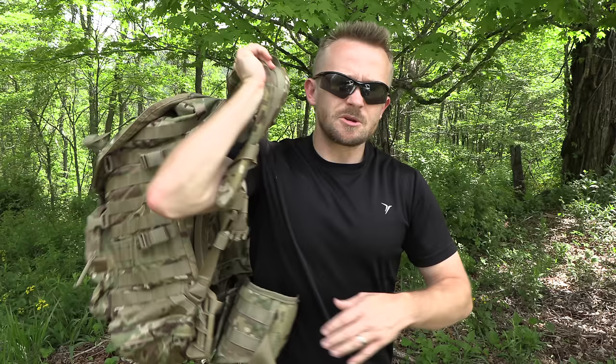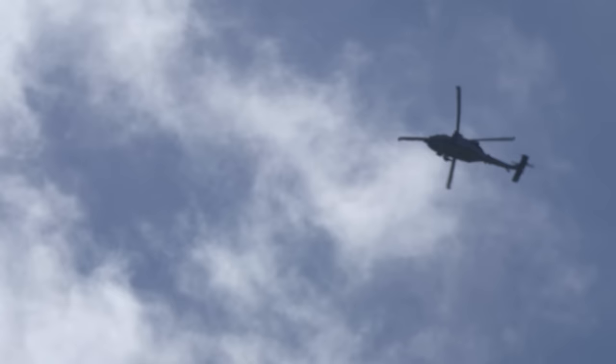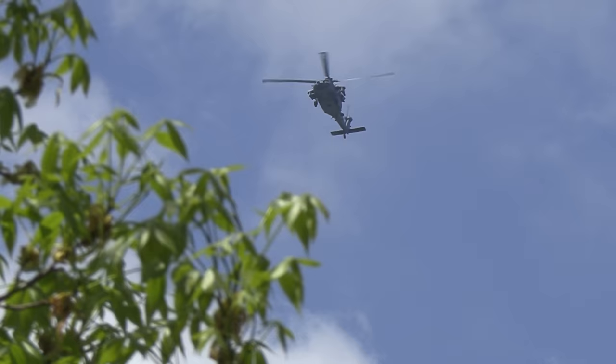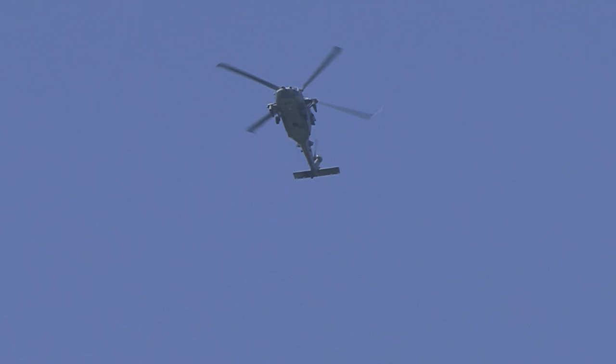So guys, that pretty much wraps it up for the MOLLE 4000 pack. This is the very first look at this pack — from what I understand, this is the first time it has been seen on YouTube. In the future, if you guys want, we can do a versus episode: this pack against the FILBE or even the MOLLE 2. Let me know what you guys think about this pack and what you want me to do with it in the future. I'm thinking Military Surplus Overnight Adventure — what do you guys think? Thank you very much for tuning in for this episode. Strength and honor. Thank you very much to the viewers for all your help in getting this pack in and for letting me know about it. See you guys.